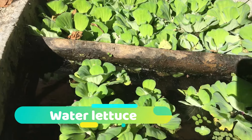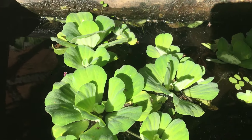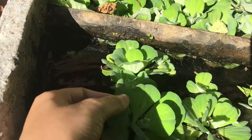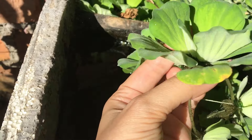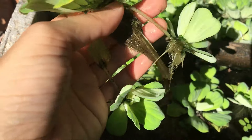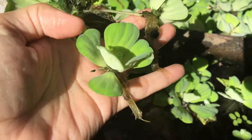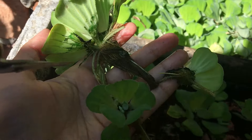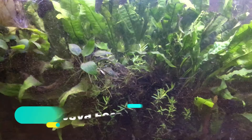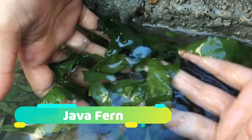Here you can see water lettuce. Water lettuce are floating aquatic plants and are very easy to grow. They grow better in shade but need a warm environment to survive. You can use them in fish ponds because they provide food and shelter for your fish. If you find some of the leaves turning yellow, this may be because of direct sunlight exposure.